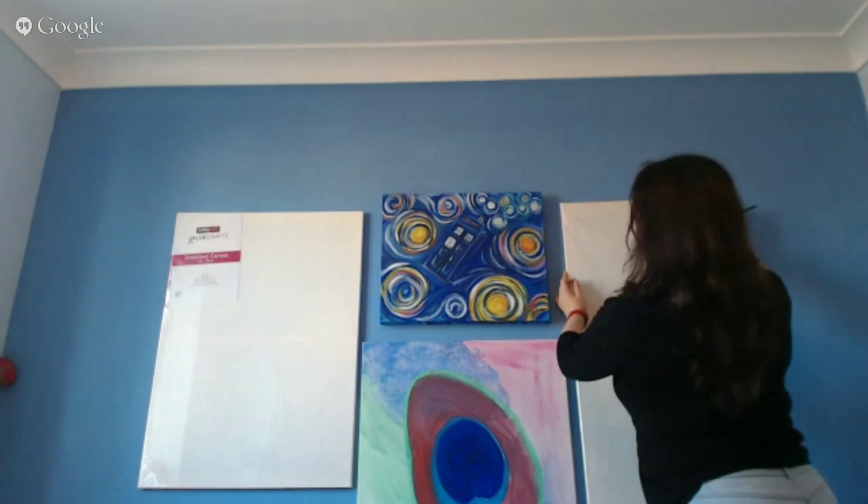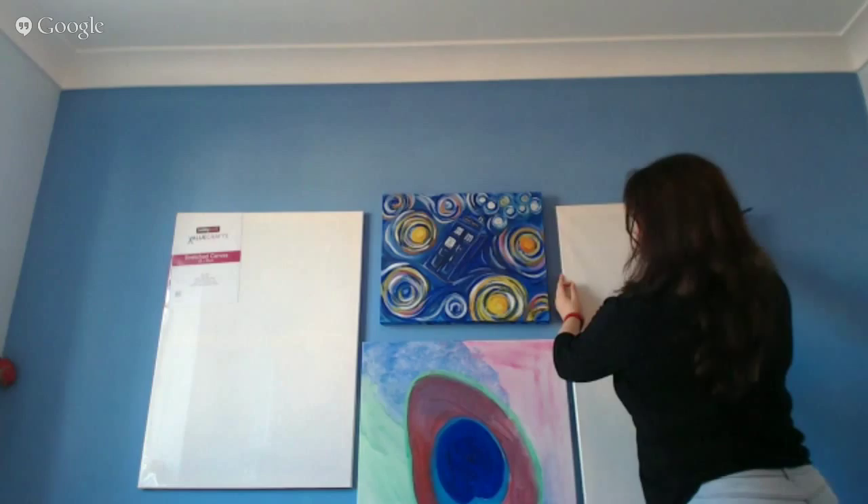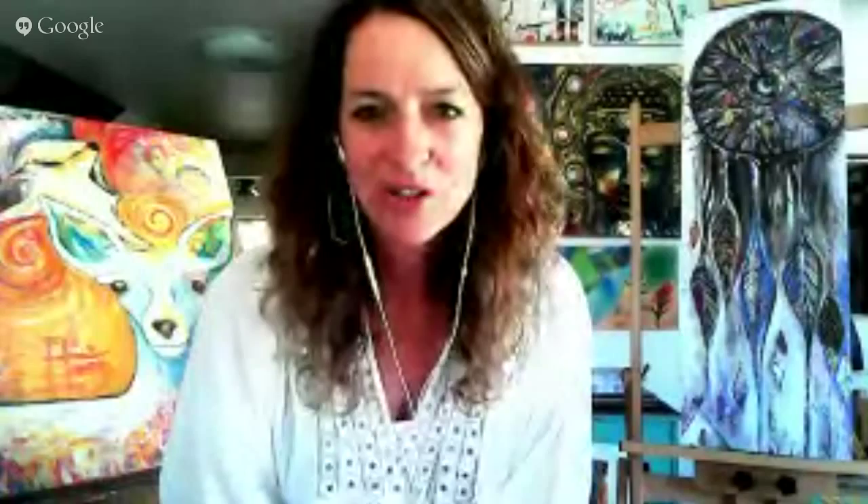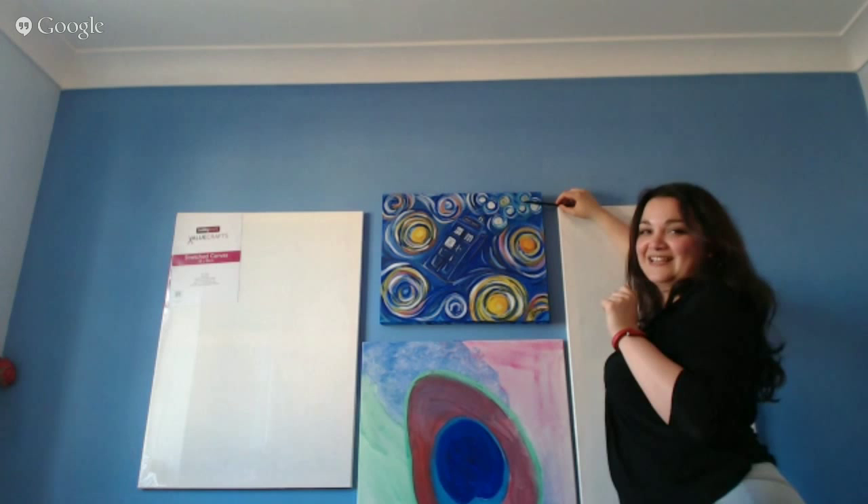We're intentionally focusing on Laura's blue wall because she spends a lot of time on video interviews, sessions, and teachings like this. We want the space behind her to be very energetically reflective of who she is and the energy she wants to share with the world. We're focusing on the makeover of this blue wall. Now we realize we're not just matching one canvas against another — we have to match them all against each other.